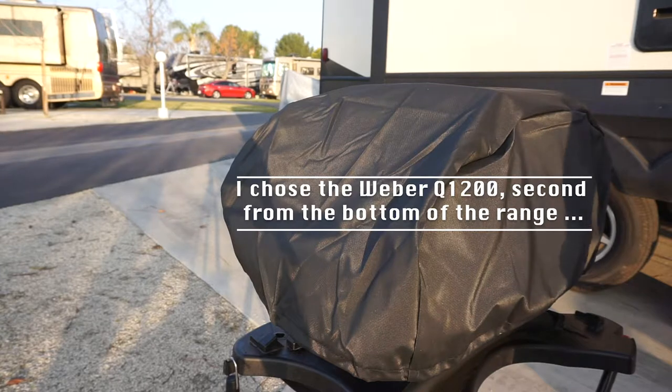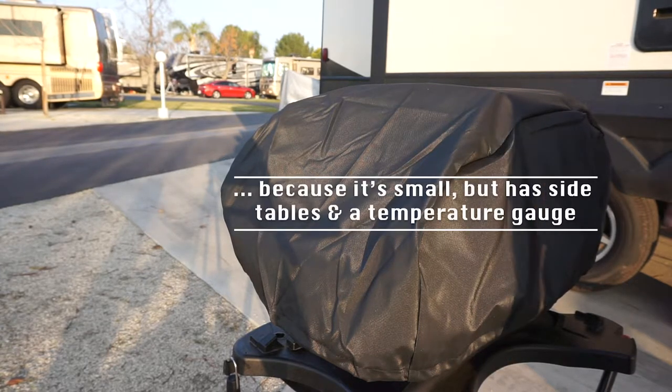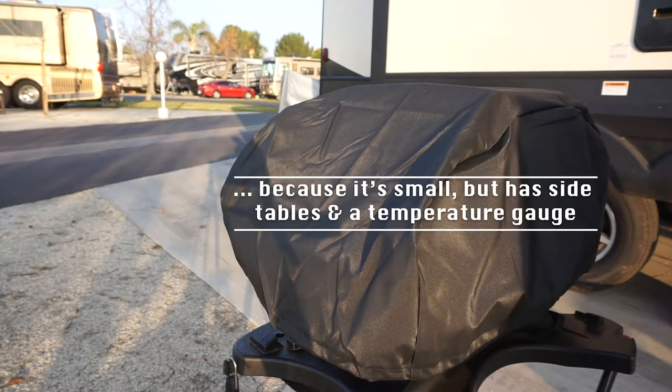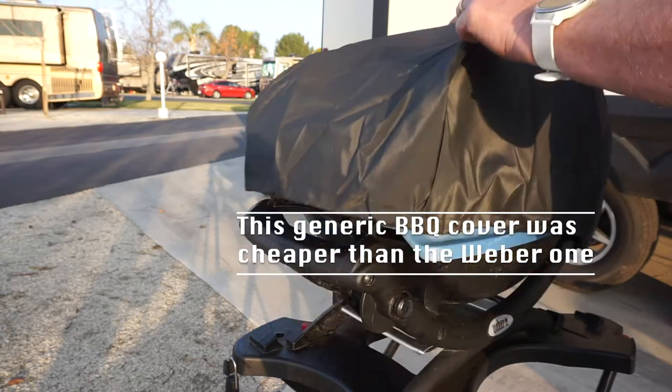So it's my little Weber barbecue. Right now I've got it underneath the generic cover that I bought for it. I couldn't find the actual Weber one and this one works just fine, and it was a lot cheaper.